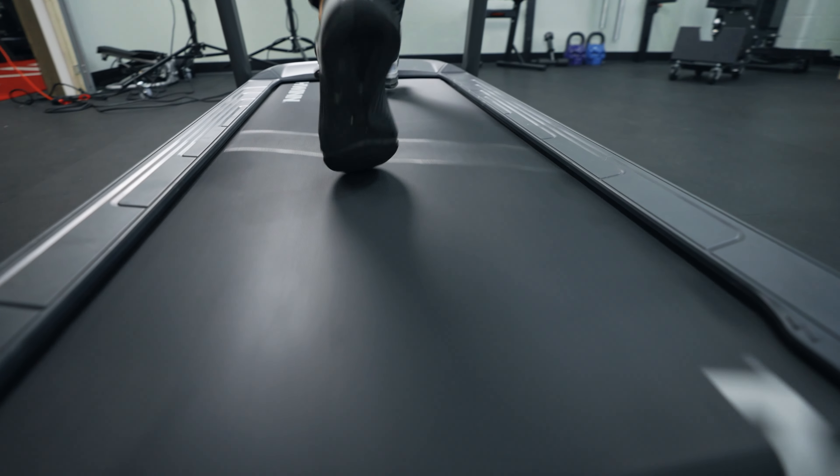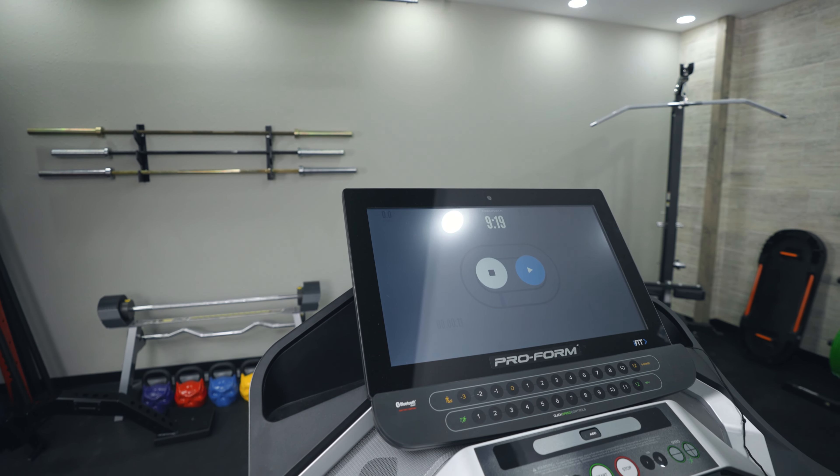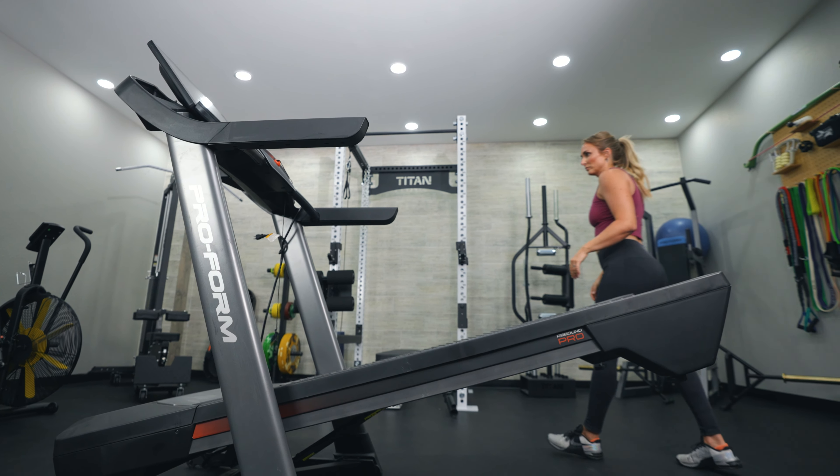After dozens and dozens of testings of many treadmills, I can honestly say that this might be up there with some of my favorites — things like the NordicTrack 1750, the Soul F85, or the Peloton Tread. Right away when I walked up to this treadmill I noticed the massive 22-inch touchscreen. Overall, I think this isn't the most aesthetically pleasing treadmill — I much prefer the newer design of the NordicTrack 1750 or the Peloton Tread. However, the 22-inch touchscreen does add a modern touch.